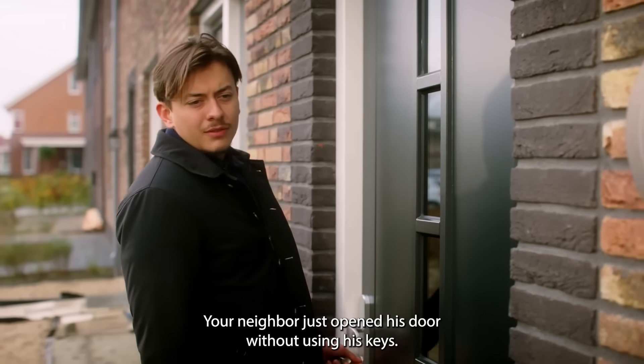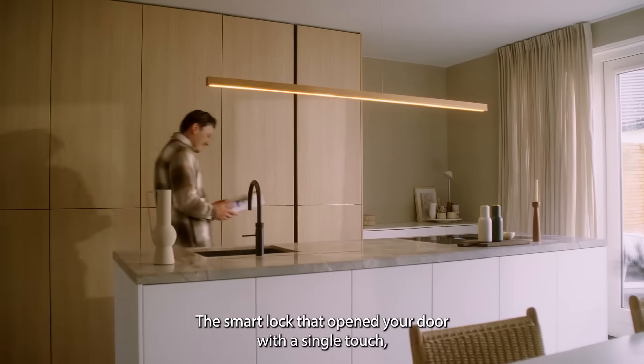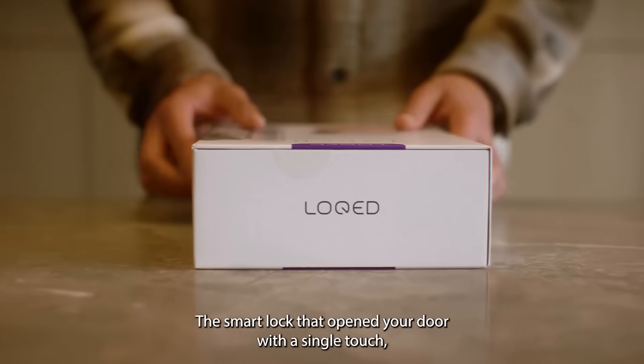That's right, your neighbour just opened his door without using his keys. Meet LOCKED, the smart lock that opens your door with a single touch.